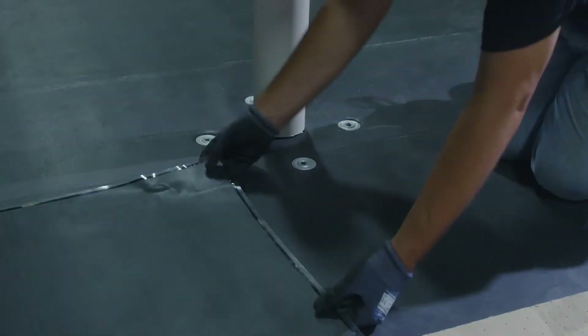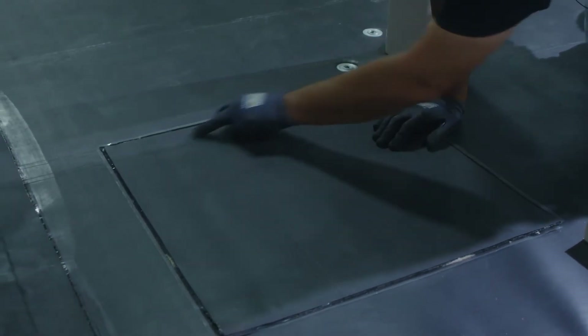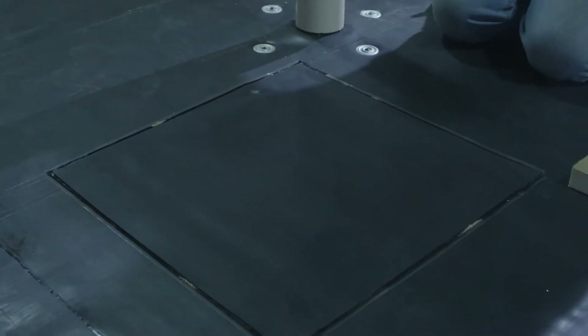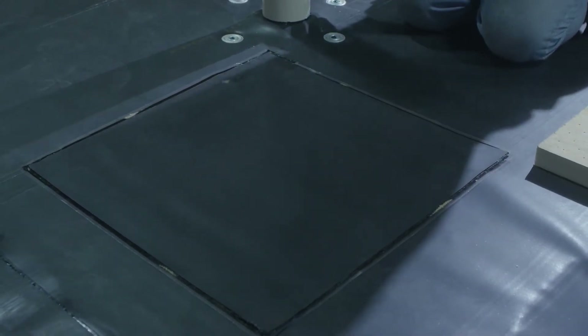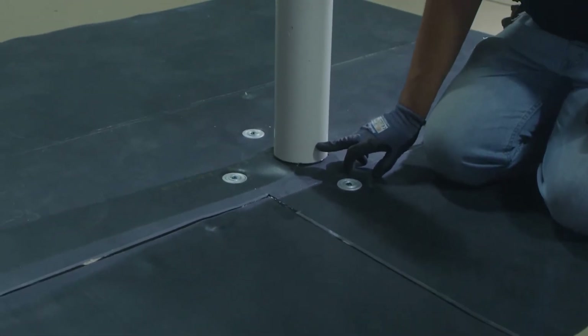After we've made our target, we'll do a double check to make sure that we have appropriate reveals on all of our seam tape. The next step is to cut the hole for a pipe or penetration that we want to put our target around. It's crucial that our target make a one inch upturn on the penetration.